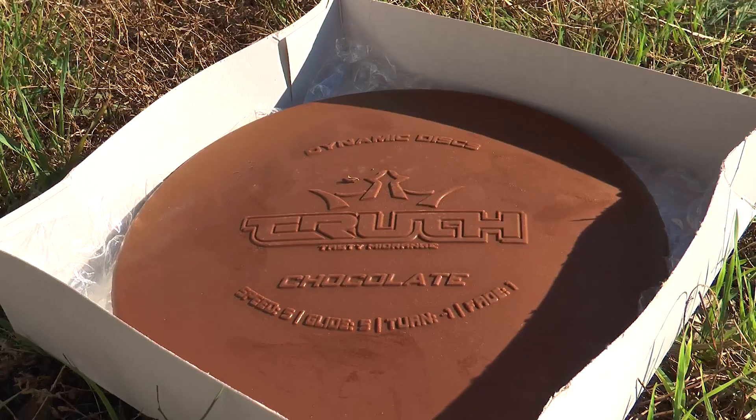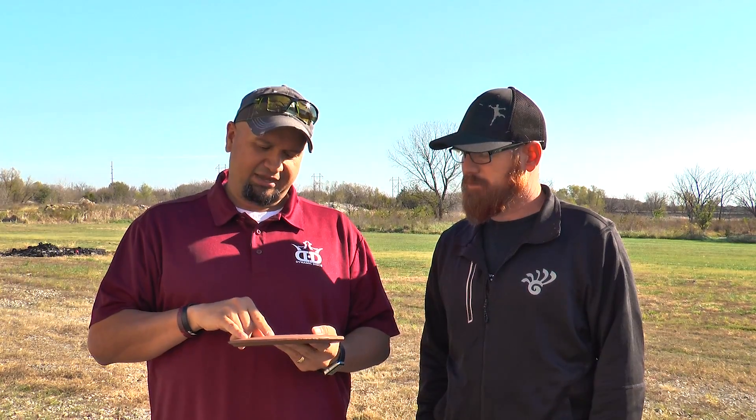This disc is a solid milk chocolate. Let's take a look at the numbers. It has a speed 5, glide 5, turn negative 1, fade 1. But to be honest with you, because of this new mold, I'm not even sure that the numbers matter.